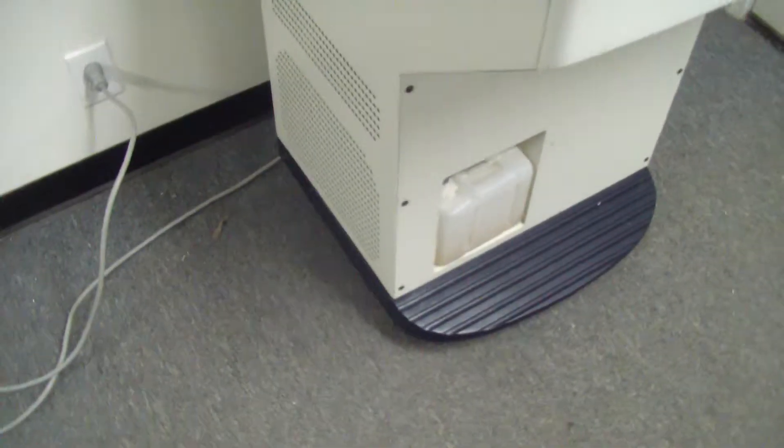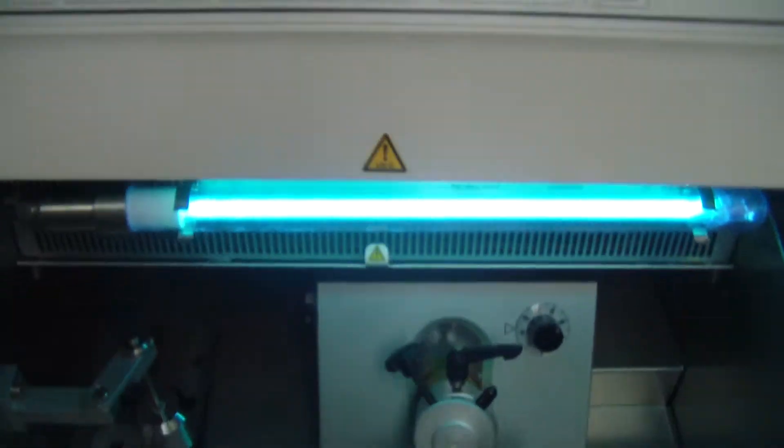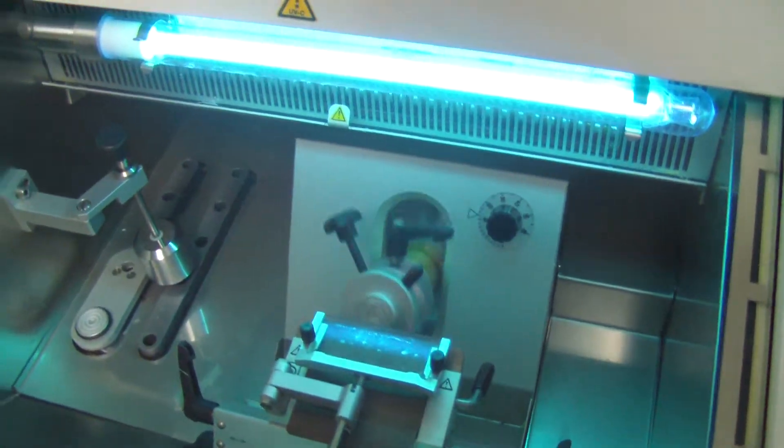Power's on. No errors coming up. UV light pops up. Nice smooth action with the slicer there.